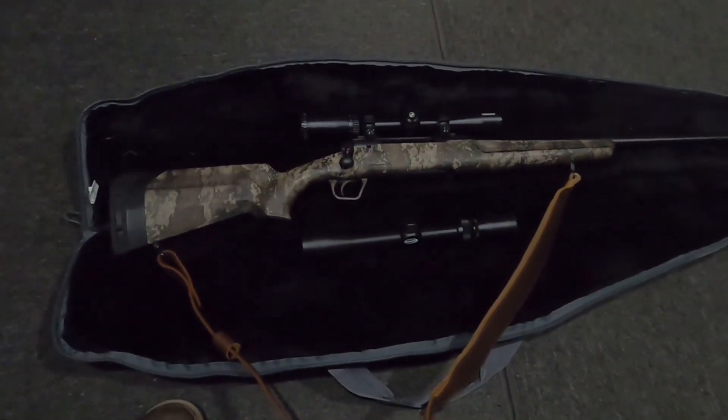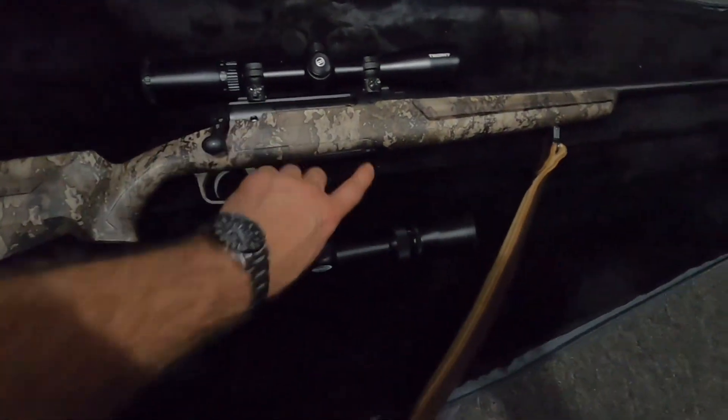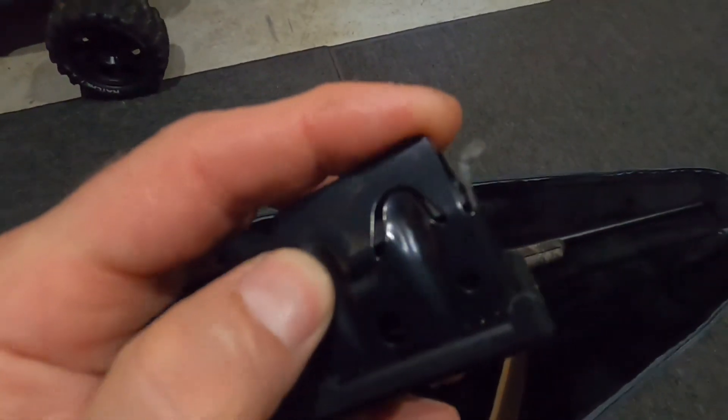And for the money, I would say it's a pretty good gun. The bolt seems pretty decent. I did have a problem with the clip last year.